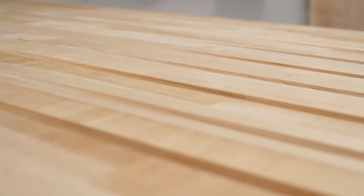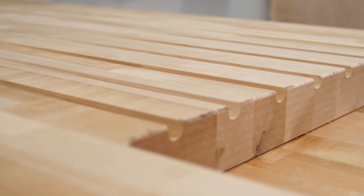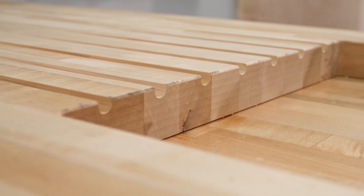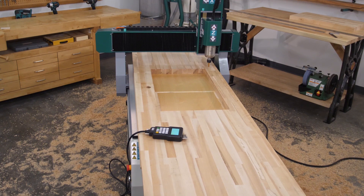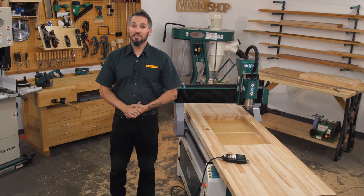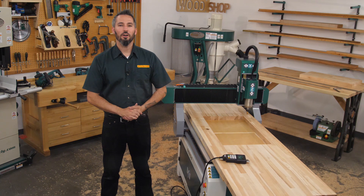CNC routers like the Grizzly G0894 can be a game changer for anyone from the home hobbyist to the professional woodworker, adding a degree of programmable accuracy to the building process that's tough to beat. Check out our lineup of CNC routers as well as lasers and CNC mills and lathes on grizzly.com.